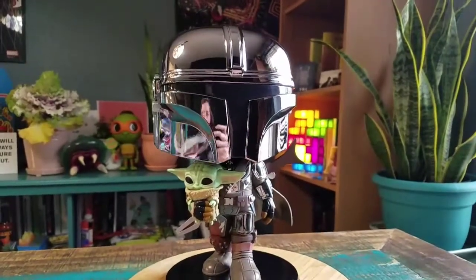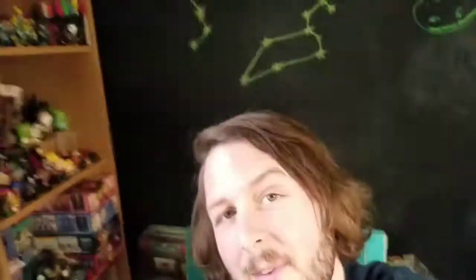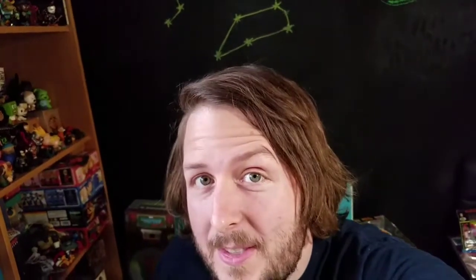So there we go — it's the chrome version of the Mandalorian, little 10-inch Pop. Definitely let me know what you guys think of this one. And with that being said, that's it for this time. Hope you guys enjoyed, and I'll see you later.